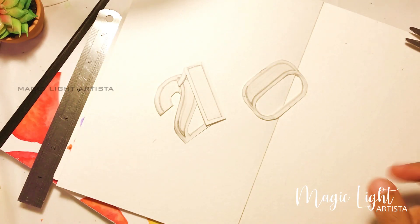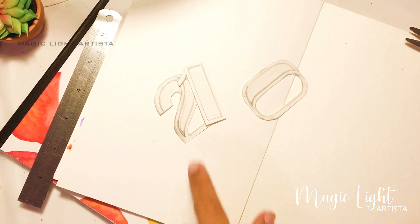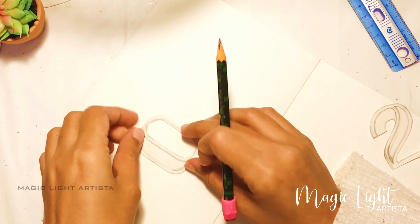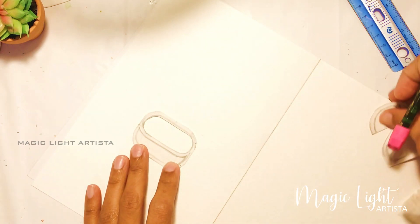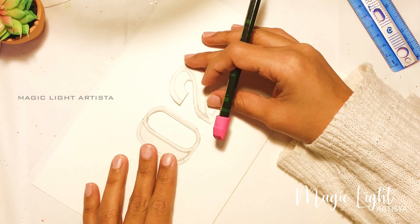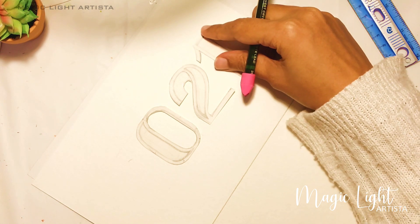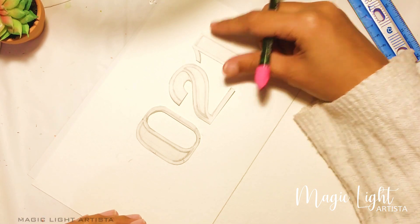So when you're done drawing, get them cut. I have prepared my stencils and now I'm going to use them to draw my numbers on my paper. I'm using watercolor paper for this because I'm going to use watercolor to color my florals.